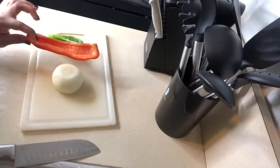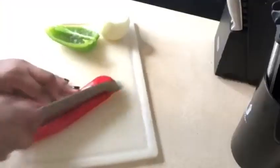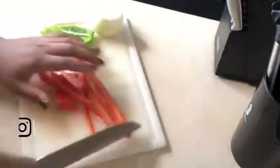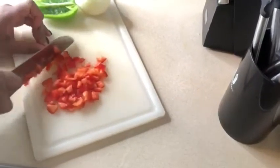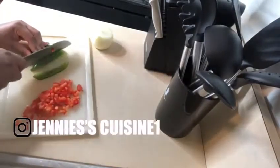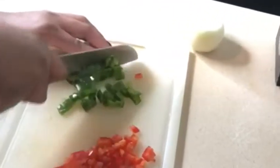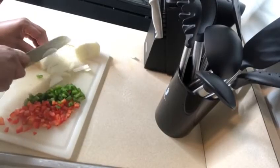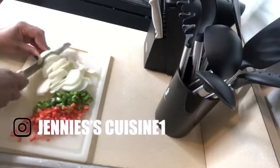Now I'm gonna be using half of green bell pepper and half of red, and I'll be using the whole onion. Now we're gonna cut it in cubes. I'm gonna go ahead and cut this.